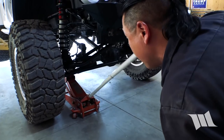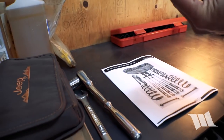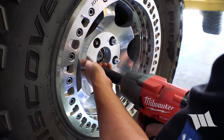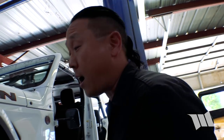Now that the Jeep is up in the air, we go ahead and take these floor jacks, raise the front axle a little bit, and remove the front wheels using a 22mm socket and lug nut key. Now we can finish removing the shocks.